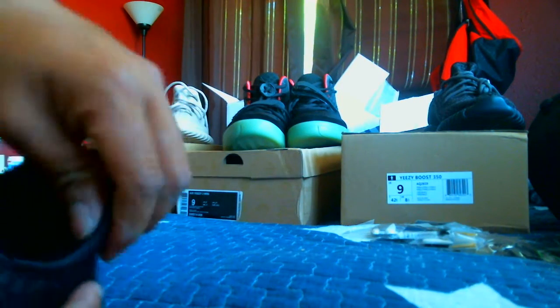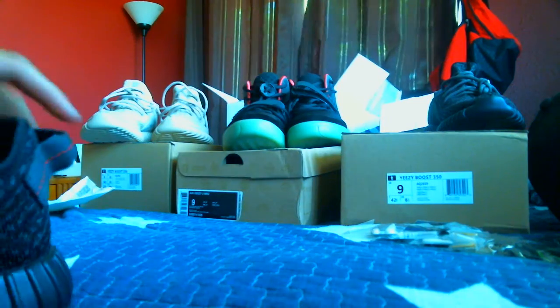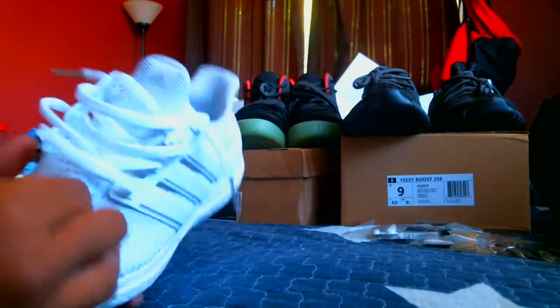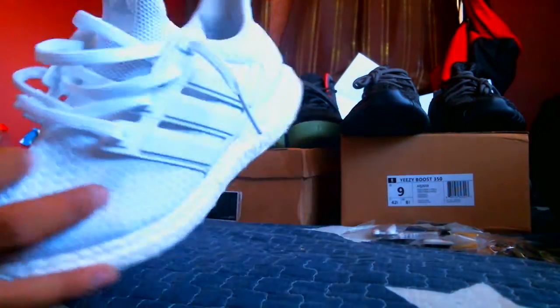This is a replica of the restock, where it does have the ankle padding on the inside here. I've read that the original Pirate Blacks did not have this padding. These are great. The Prime Knit is just as soft as the Triple Whites — if not softer. Same thing.